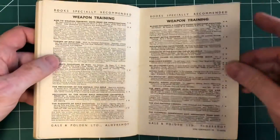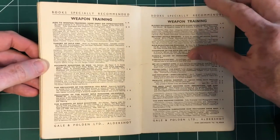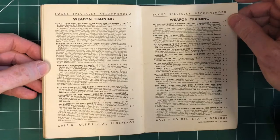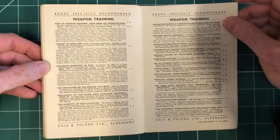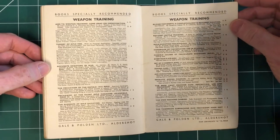We can show you some of it because it says just look at the lessons to find them. And then we've got all of those manuals available on weapon training published by Gail and Polden in this period — some of those we recognise, some we have in the collection, and some we'd like to acquire.